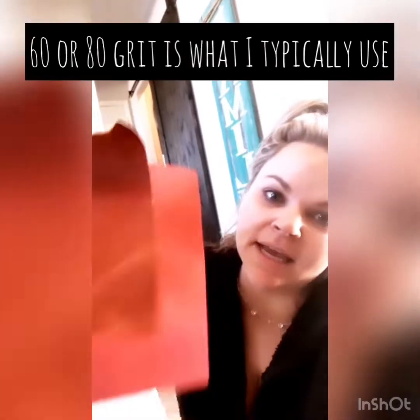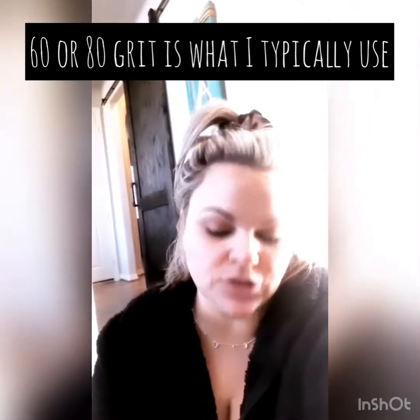Now that it's all dry and ready to be distressed, I just went out and got two pieces of sandpaper — I've got 60 and 80 grit; both would be totally fine.